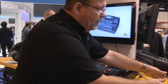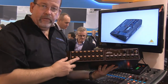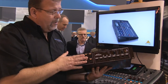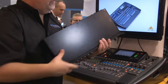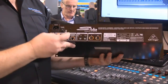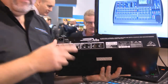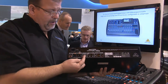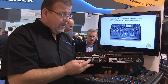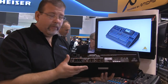This is a stage input box with sixteen channels coming in and eight outputs — those have phantom power. By connecting it simply via one ethernet cable, you can daisy chain them. You take the stage box and connect it to the console with one ethernet cable. You also have output for their personal monitor system, which has sixteen channels it can access off of this console.